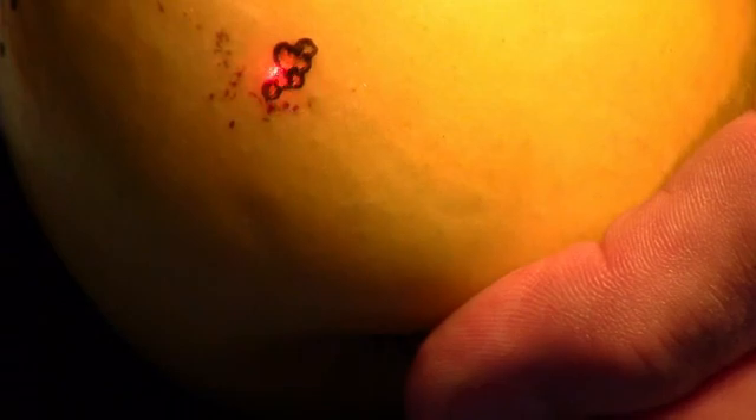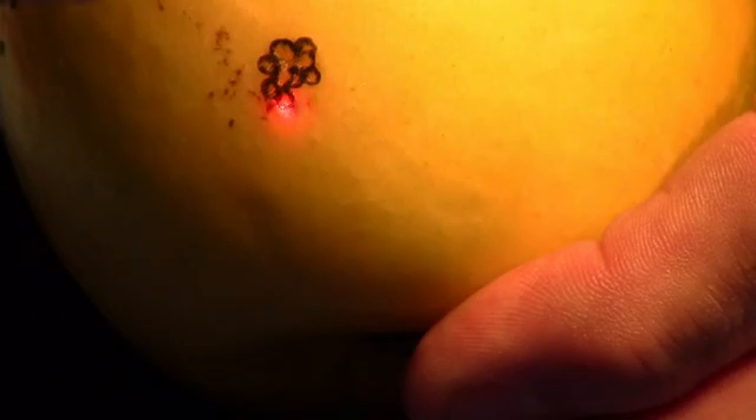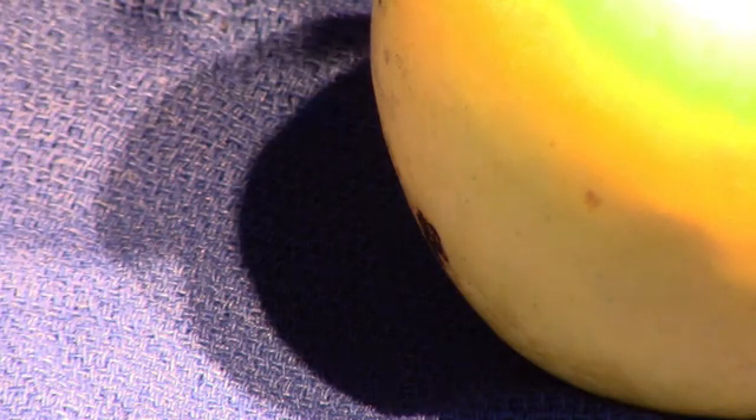Let me do the same thing on the apple — I'll move this out of the way. I'm going to do the same thing with 40 watts and a one-twentieth of a second pulse. That's how you get precision out of a laser: using higher power and shorter pulse widths.